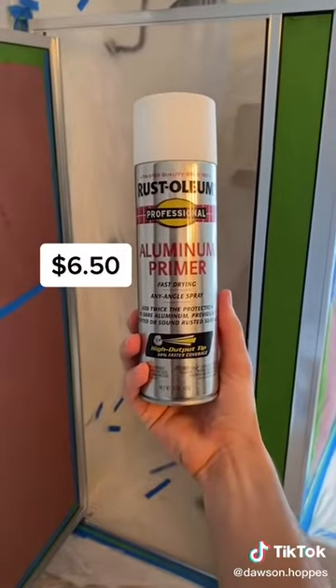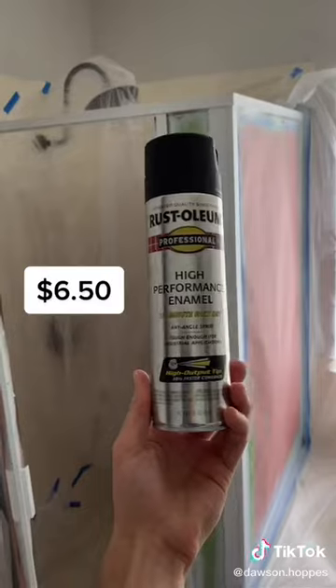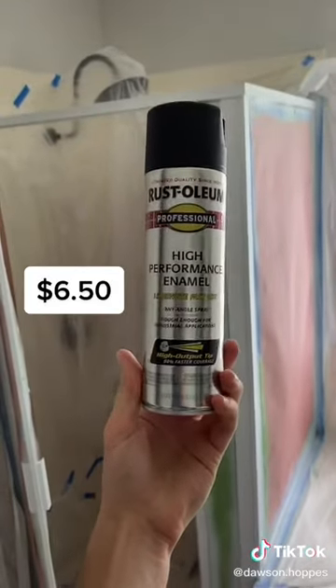My first coat of paint was an aluminum primer and I painted just one coat all over the shower. After that, I picked a black paint and started painting that over the primer, and this ended up taking two coats to get full coverage on the shower.